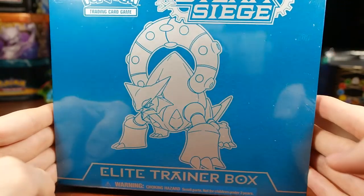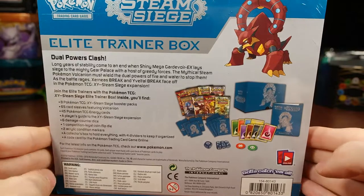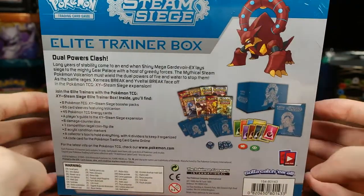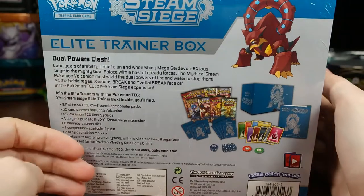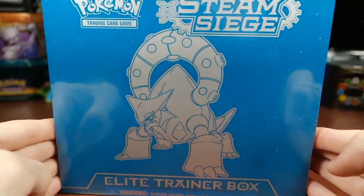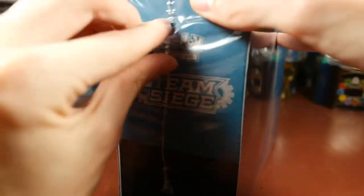I picked this up at Walmart for 40 bucks. It comes with sleeves, card dividers, the cool box to keep your cards in, dice, and eight packs and energy cards. It's a pretty cool set — it's got the Mega Gardevoir and whatnot. Let's go ahead and bust this open.